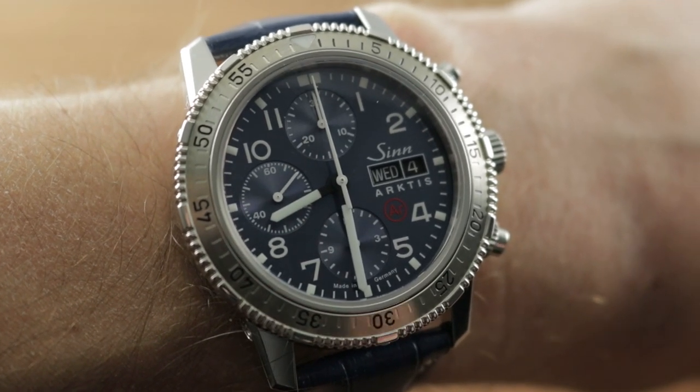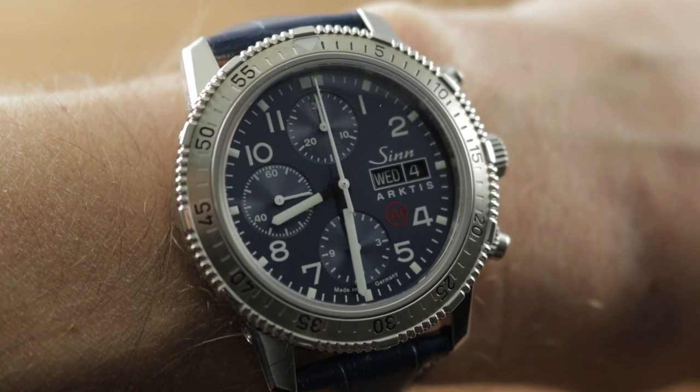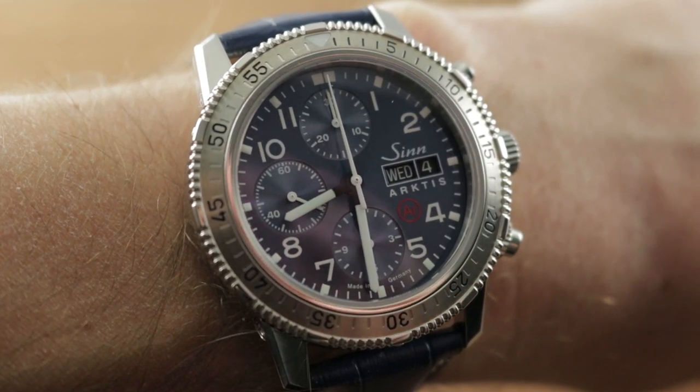Hi, I'm Tim, welcome to Watchbox and thanks for logging on. New in the description: teamasso at thewatchbox.com, the email to go straight to my team and I for purchase questions and inquiries about watches that you see here on Watchbox Reviews, streamlining the purchase process.